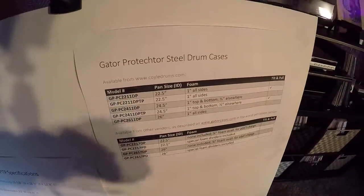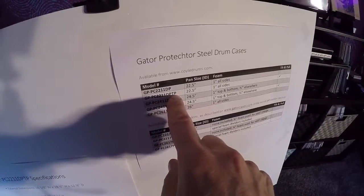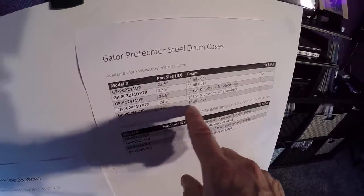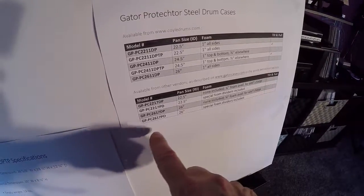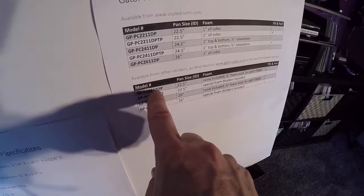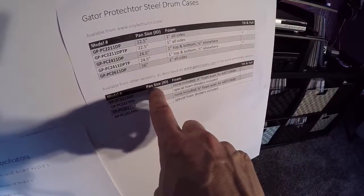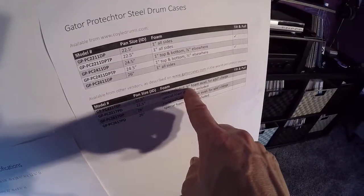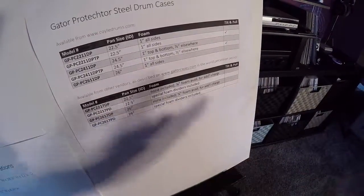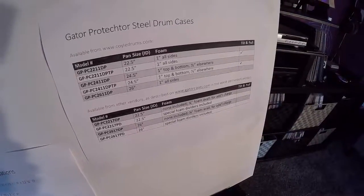Here's a comparison with the other models. The DPTP designation is the tilt and pull. For a standard pan there's one inch foam all the way around. They also have models for 24 and a half inch pans and one for 26 inch. The Gator model numbers appear to reference internal width and height — those larger ones would be a lot deeper, though I'm not sure why you'd want that much depth. They have two flavors: standard, which has no foam but you can get a quarter inch foam added, and deluxe, which has a special foam divider. You can also get custom depths and custom colors. Not a lot of info is published, so you'd probably have to ask the salespeople.